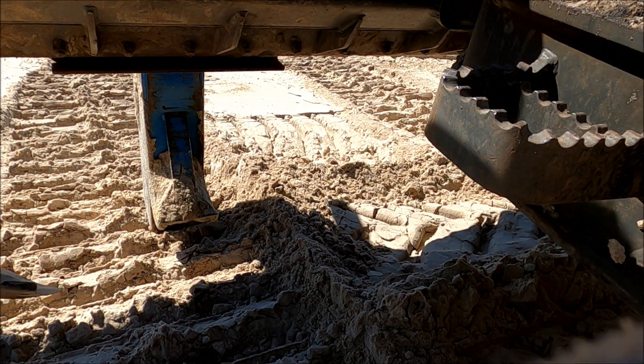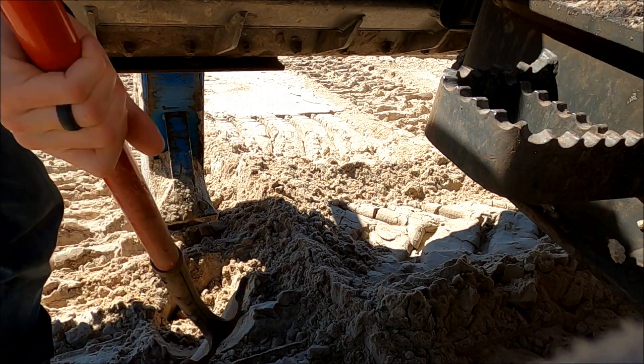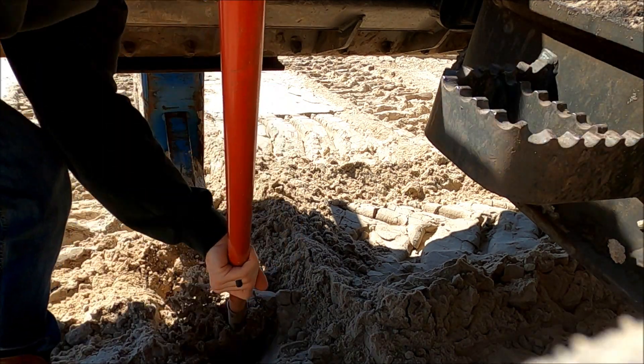This is the pre-hole that we have to dig to get the drain tile down into the garage.